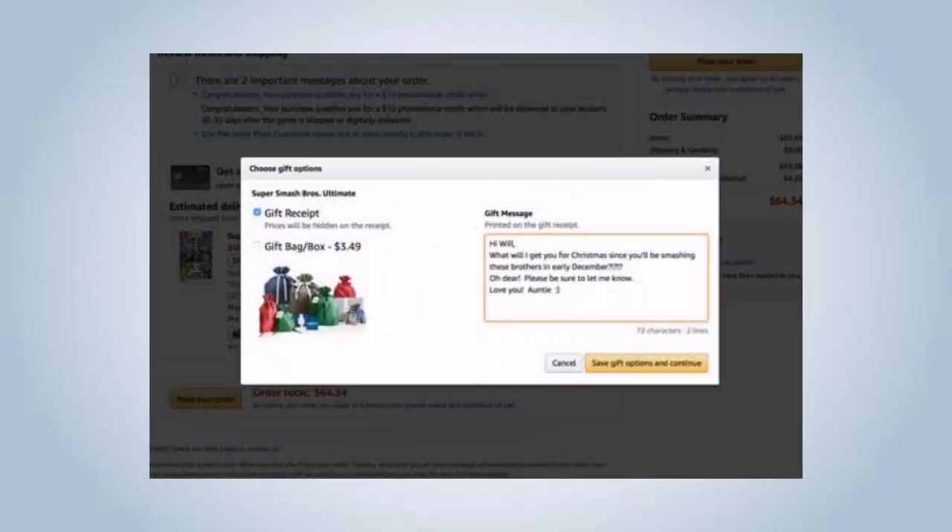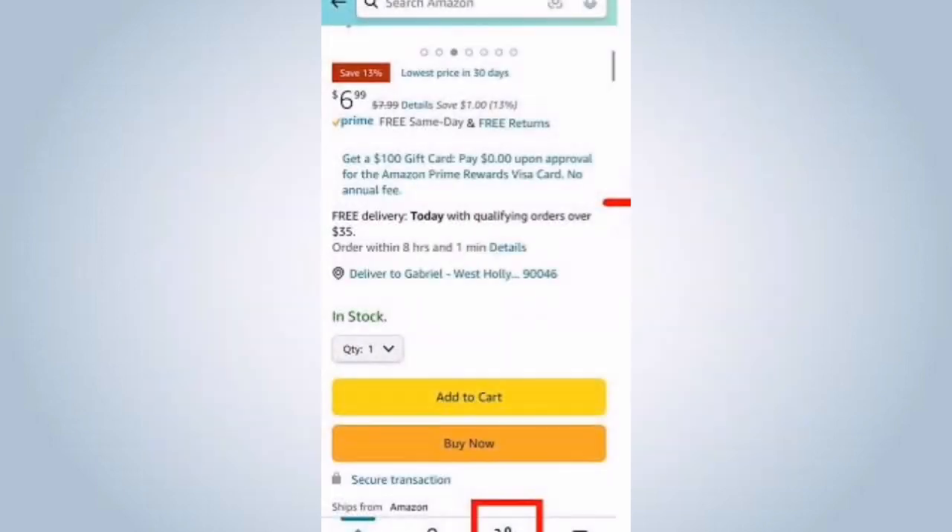Browse or search for the item you want to send as a gift. Make sure it's eligible for gifting. Once you have found the item, click on it to view its details. Then click on the add to cart or buy now button to add it.